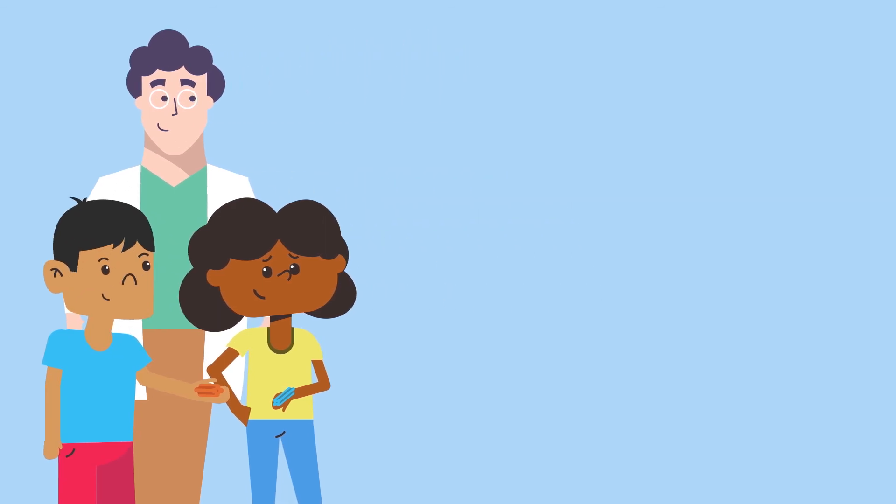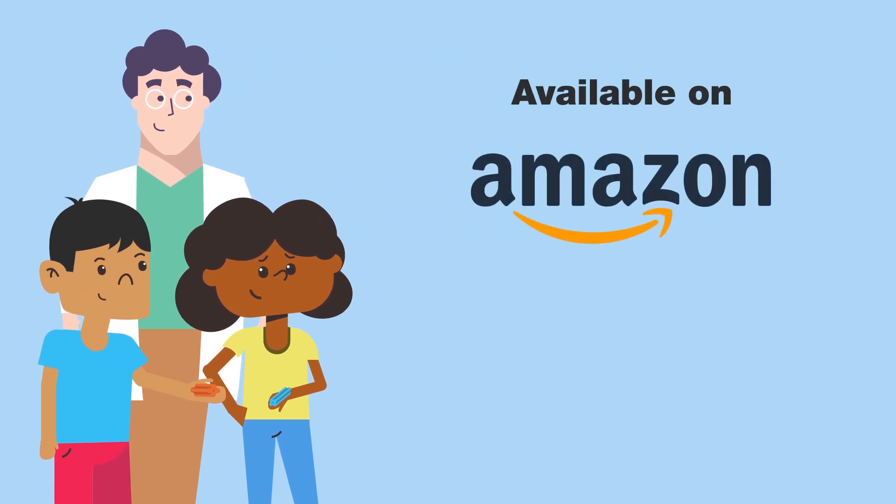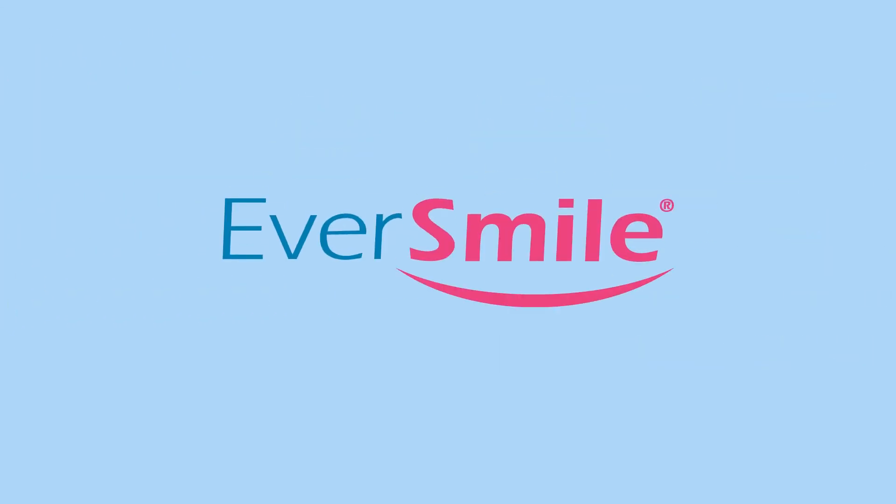Eversmile OrthoChews are available on Amazon or directly at EversmileWhite.com.